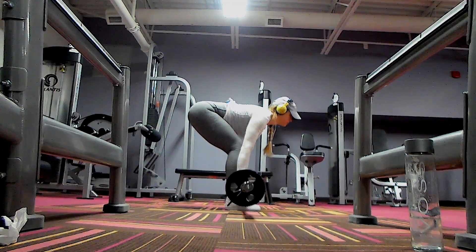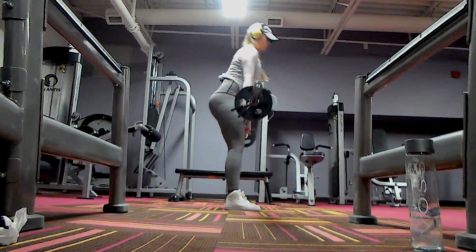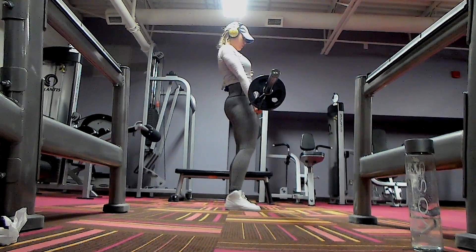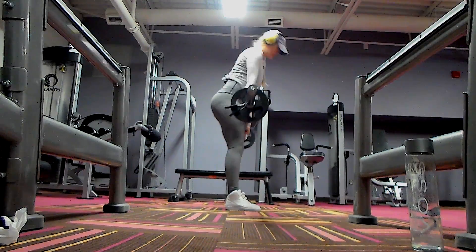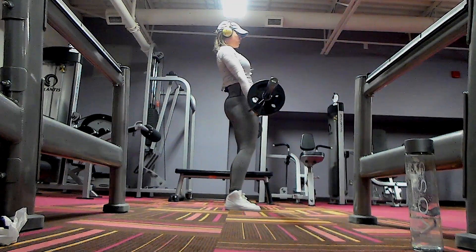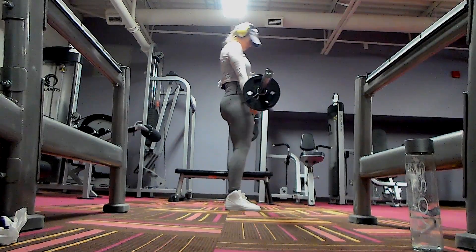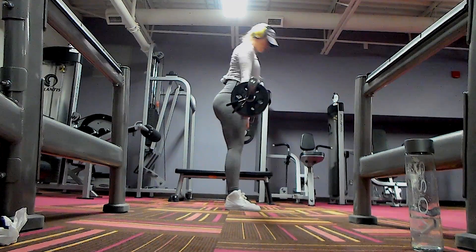Then I supersetted that with Romanian deadlifts. This is a little bit more common style. Here you're still digging your heels into the ground to always activate your butt, but you have to mentally think of squeezing your butt. You can see that I'm really squeezing at the top — you want to squeeze from the end all the way in. Make sure your abs are tight and only go as low as you can while staying in a straight line from the shoulders to the hips.